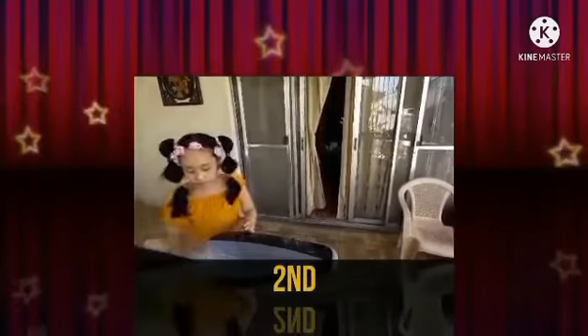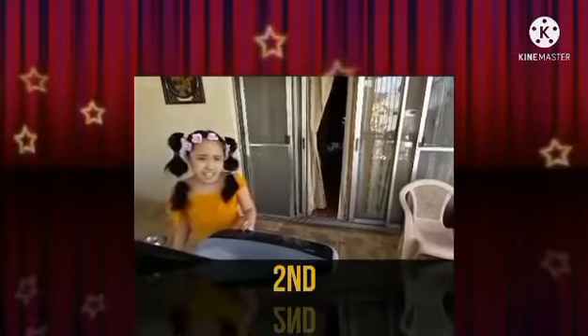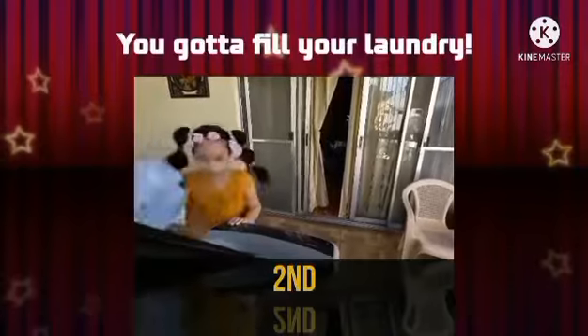Always fill the laundry. Make sure it's full so that you won't waste any water. If you don't fill it, it might just be a waste of water because it's not really full anyway.